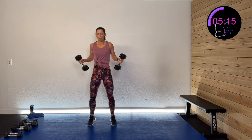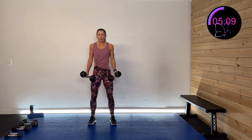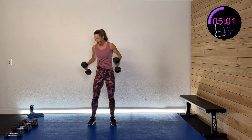Fifteen more seconds. Five, four, three, two, one. And rest.